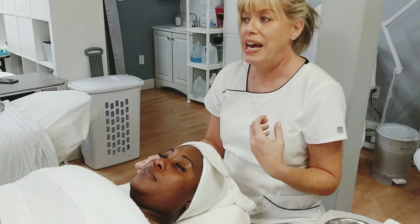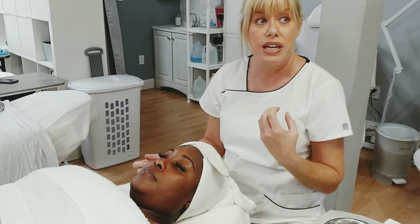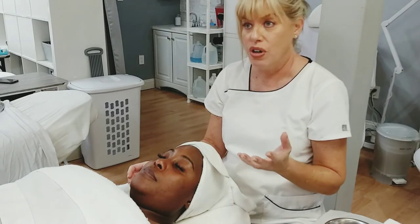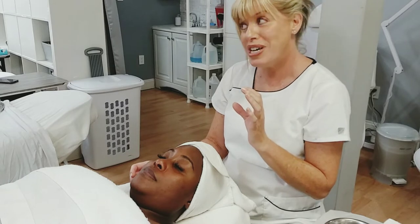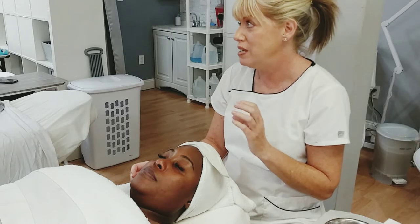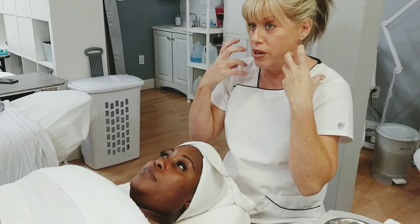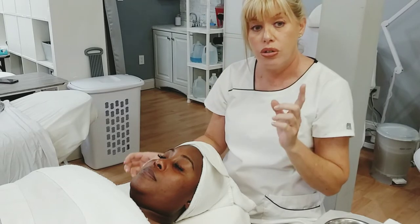It's great after a microdermabrasion or chemical peel to cool the skin down, and especially living in Florida, it's great for sunburn as well. If it is a sunburn, do not rub on the face — you would just hold it in certain areas.